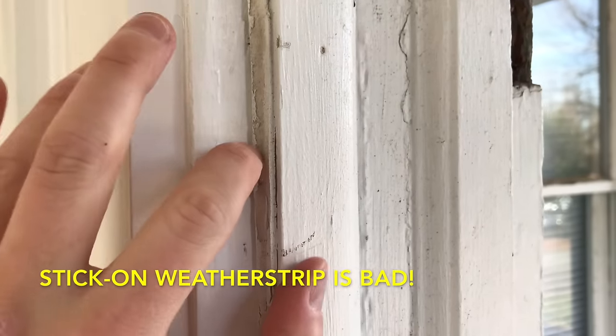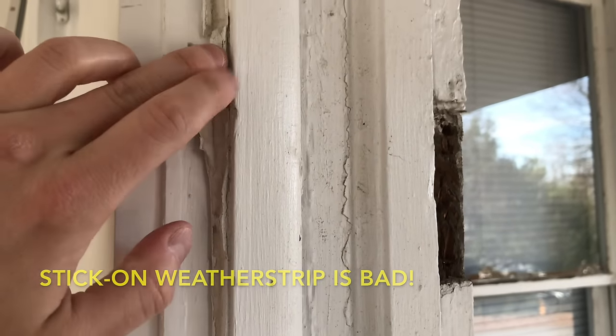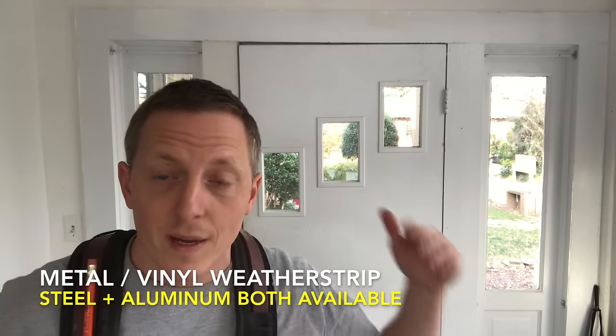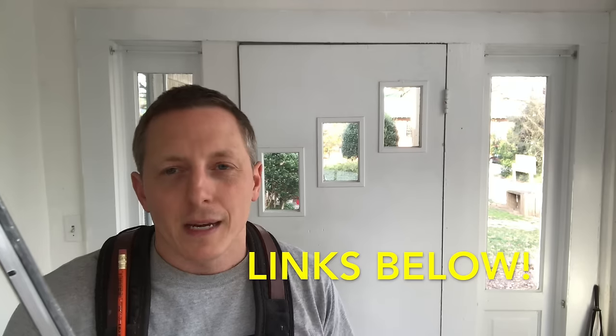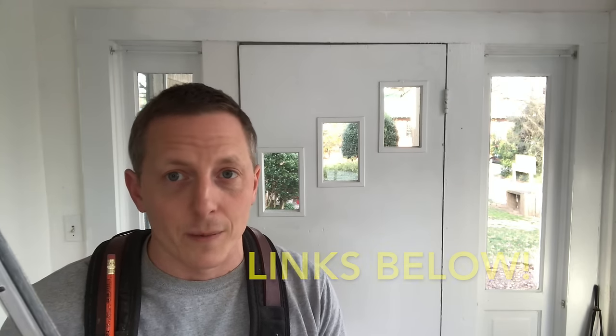I don't like that stick-on adhesive foam. There's some on this door — it never did its job. It gets squished and it gets torn up. Instead, I like to use a different product altogether: steel and vinyl door sets. They're strips that screw onto the stop trim on the inner perimeter of the door on the exterior side, butt up against the door itself, and provide a seal to keep out air, pests, and drafts. In this video, I'm going to show you how to install it, and I'll link some down below along with cushioned foam weatherstripping as well.